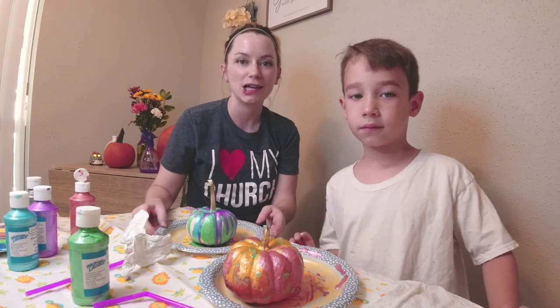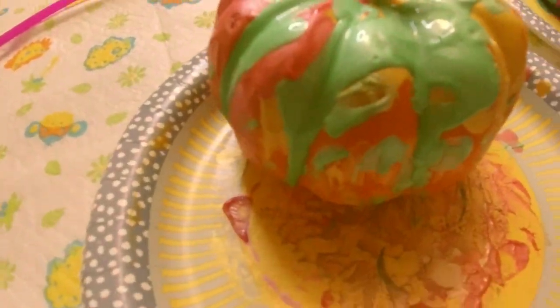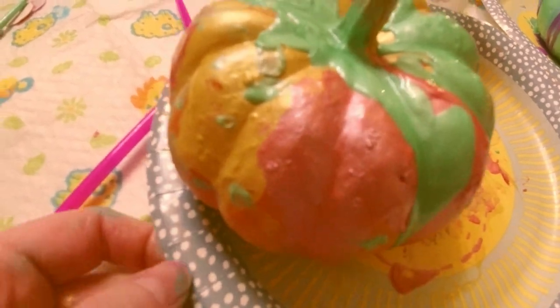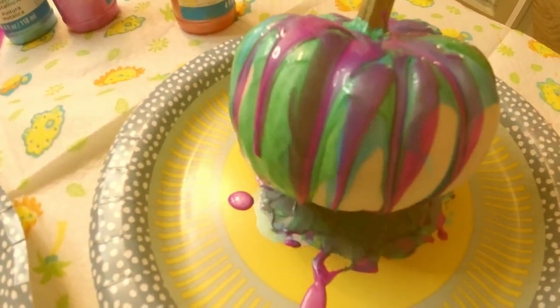Alright guys, we're done with our first ever drip art pumpkins! Kai, do you want to show yours? Let's see how yours came out — I love the colors, Kai! I don't know if you guys can see it really well but it's green, red, and gold metallic. And this is mine — isn't it a beautiful piece of art?